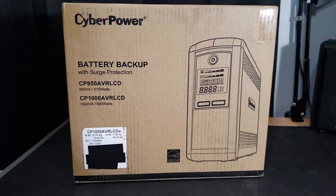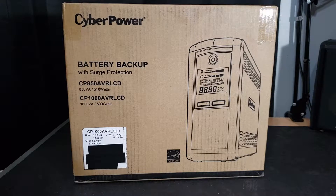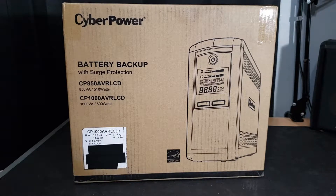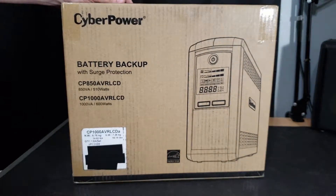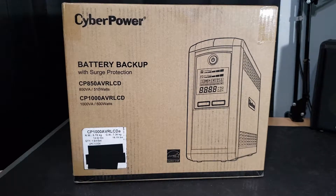Going over the box, the top left here you have the CyberPower logo on this nicely faded brown cardboard box. Underneath you got battery backup with surge protection, the possible models that could be in this box, and a sticker down here that tells you which model is in this box. You can also see an image of the product on the box itself — it does look a bit different than the one I have, but it could just be a stock image. We'll have to see when we open it up.